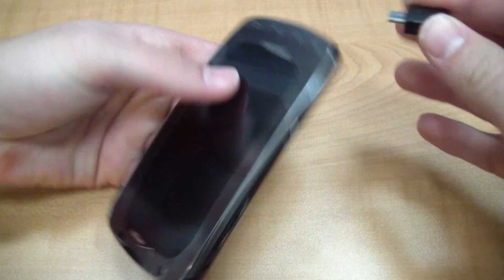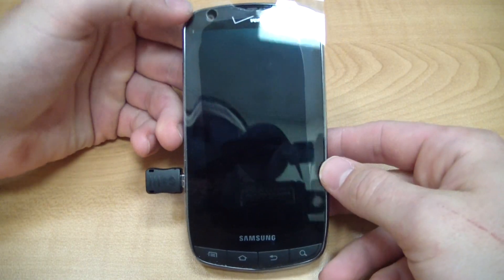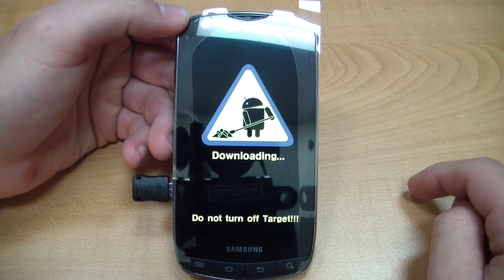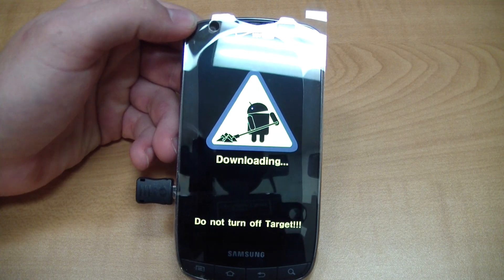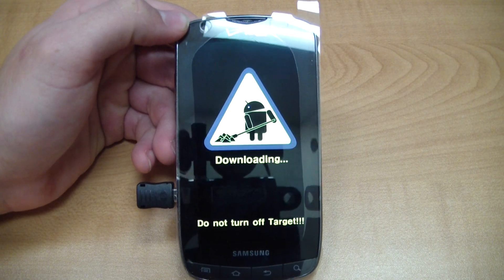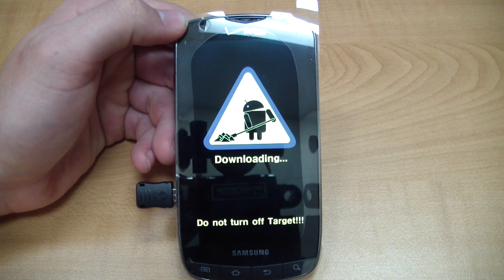We also have the handy dandy download mode jig — you're probably aware of this. It's a simple, easy access to download mode even if your button combos don't work, and that allows for simple Odin re-flashes to stock firmware. So check us out at MobileTechVideos.com, be sure to follow us on Twitter, like us on Facebook, and above all, subscribe here on YouTube for the latest greatest content. Thanks for watching guys, and I hope to see you on the next video, hopefully as a new YouTube subscriber.